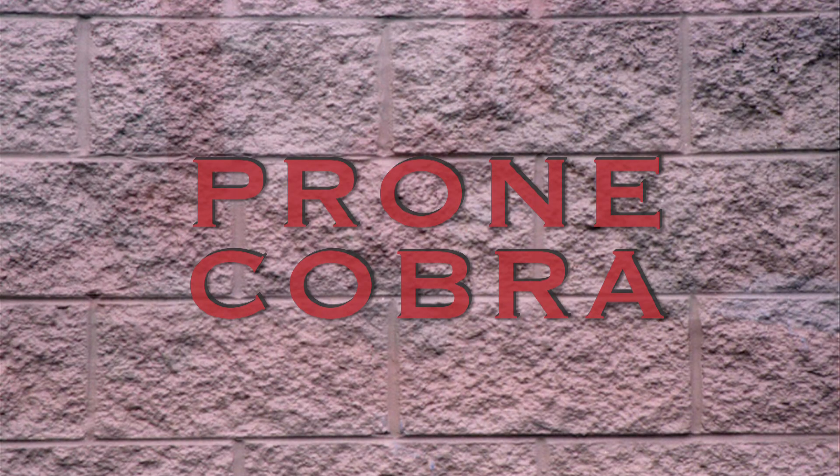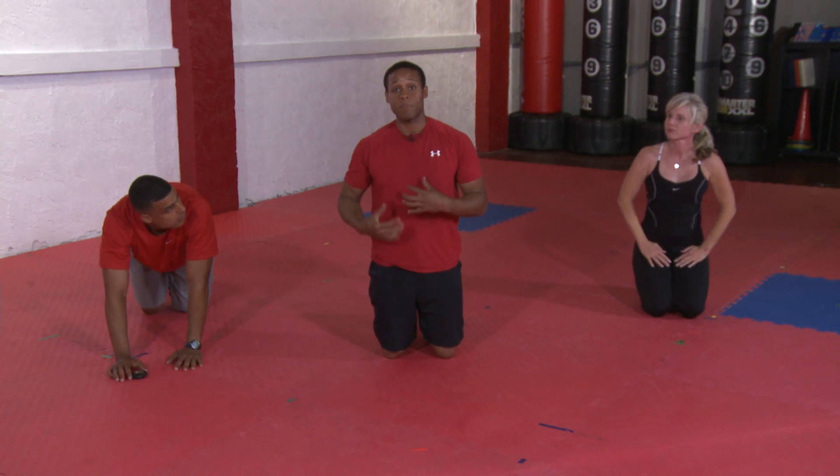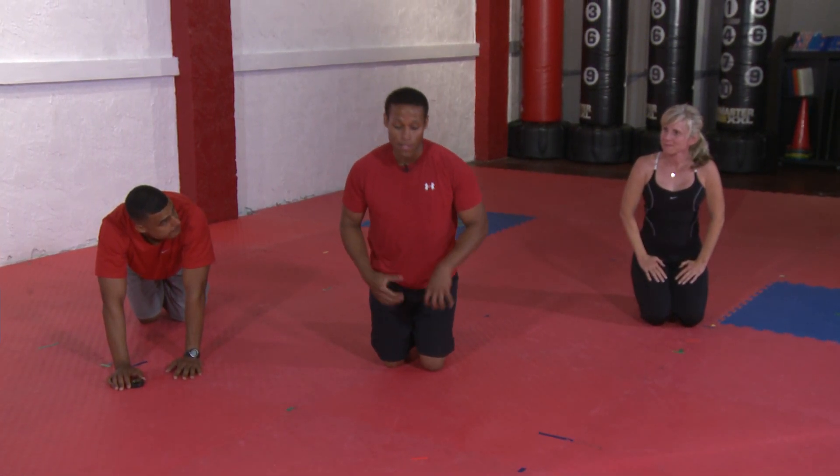Next exercise, we're going to go into a cobra. The cobra is a great exercise to get the spinal muscles stabilized and get that back strengthened.